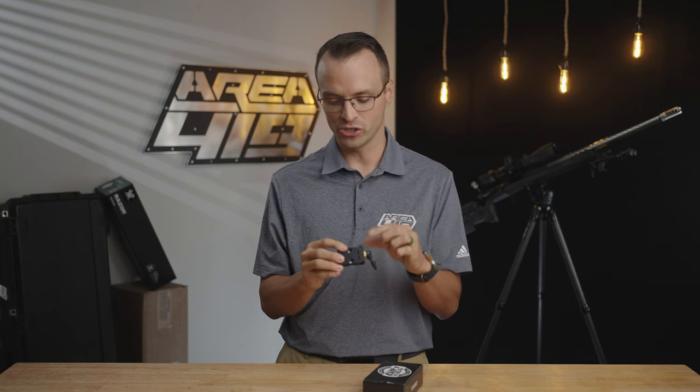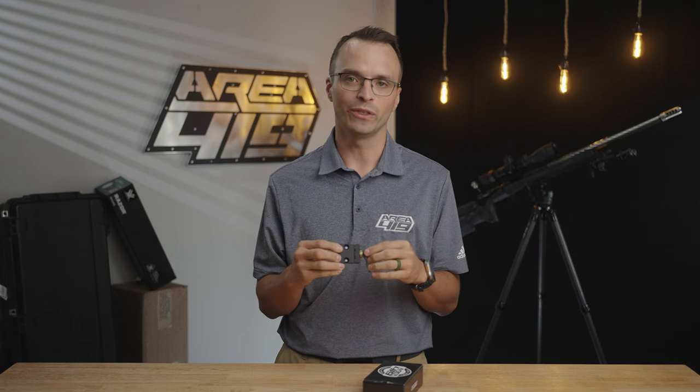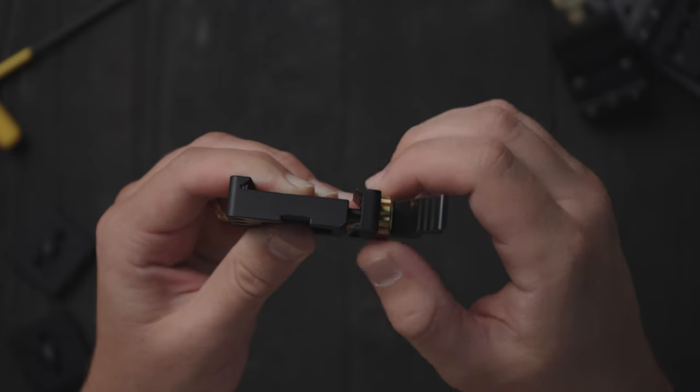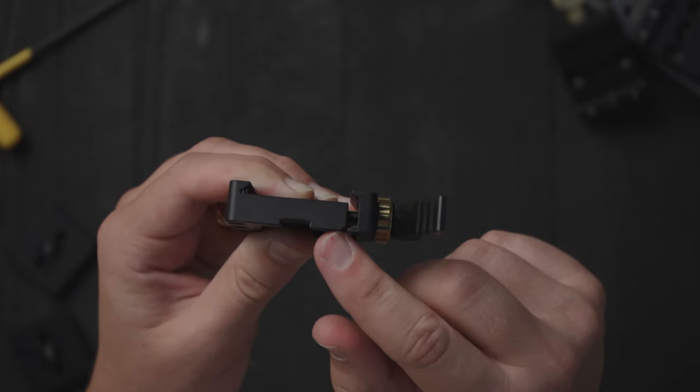With a stainless steel lever, adjustment knob, and pin, this is meant to last for quite a long time, as well as give you versatility and that mounting tightness based on your rail. While we think that all rails should be exactly the same size, the reality of manufacturing is there's oftentimes that variance. So we wanted a robust and solid system for meeting those variances with adjustment.